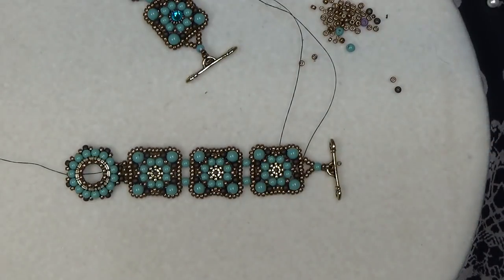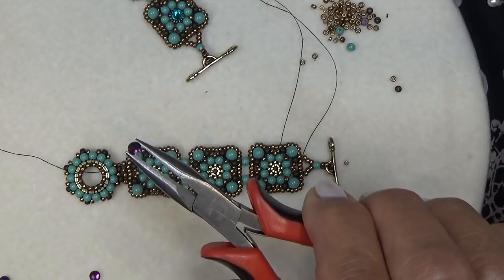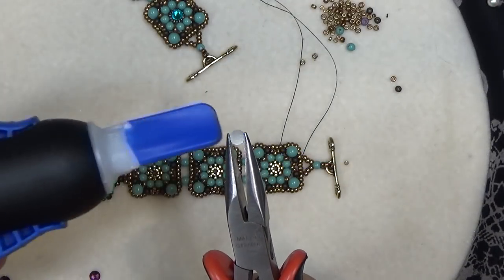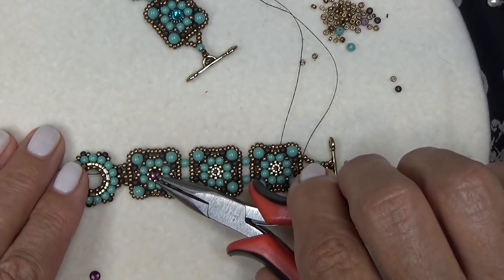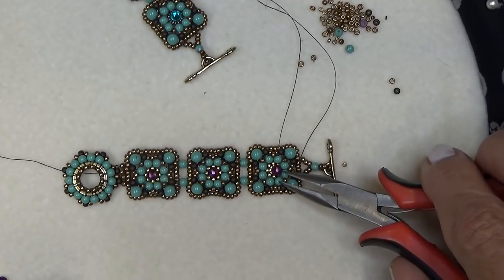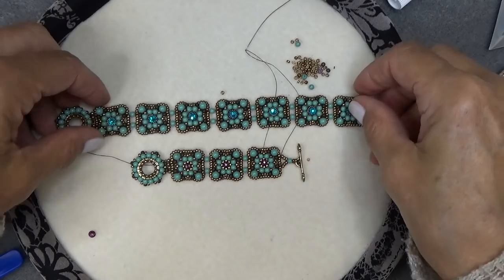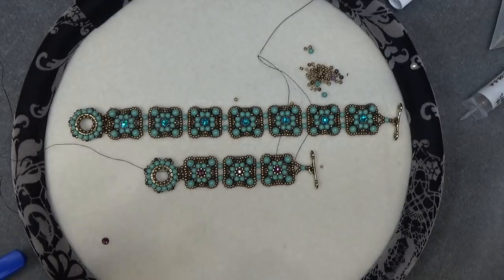I'm going to show you how to glue in the crystals. Take one of your Swarovski flatback crystals, put a dab of Loctite Super Glue or E6000 on the back, and place it right in the center of each component. You have a few seconds to adjust it, so make sure it's nicely centered. That's what you're going to do for each component. There's your bracelet — the mini version and here's the full bracelet. I hope you had fun with this video — please like and subscribe if you enjoyed it, and I'll see you in the next video. Take care, bye-bye!